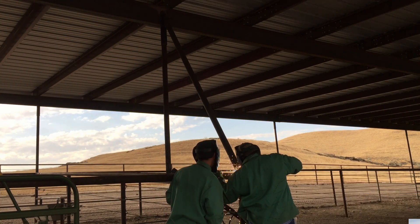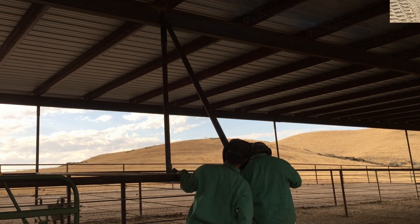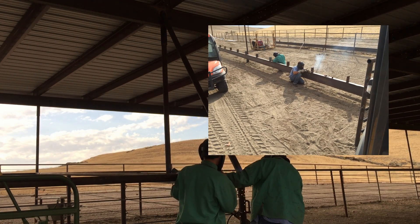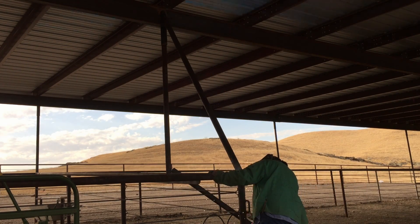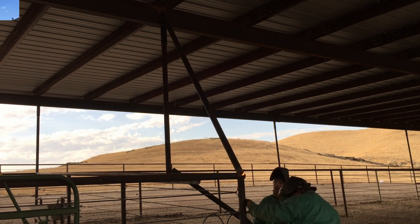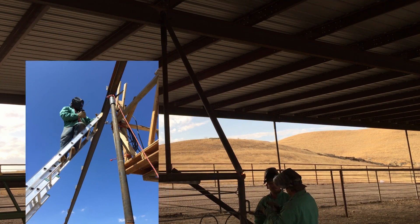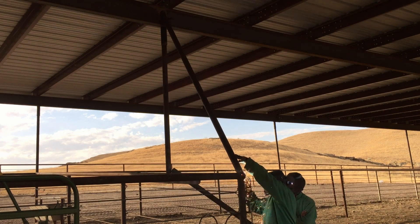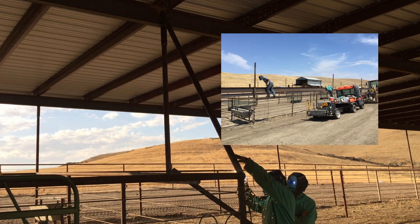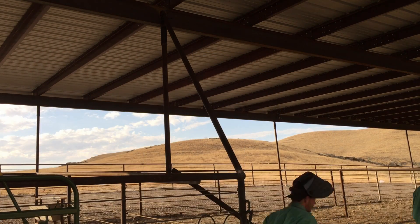Any chance you get to train somebody else in your skill — to help them better themselves, in this case welding — take it. I had two welder helpers, Chad and Hamilton, and these guys were awesome. They already knew how to weld; it was just a matter of teaching them a little bit more. It really helped the project move along much faster and I got some good quality work out of them.